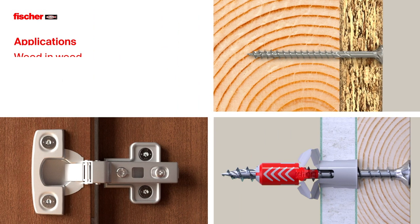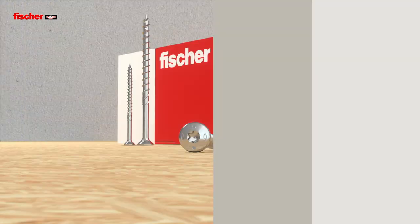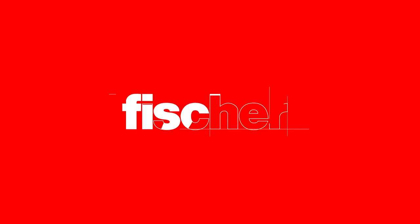Versatile in use for wood-in-wood applications, metal-on-wood applications, and applications in plug. Fischer PowerFast 2 — the chipboard screw for fast and flexible applications.